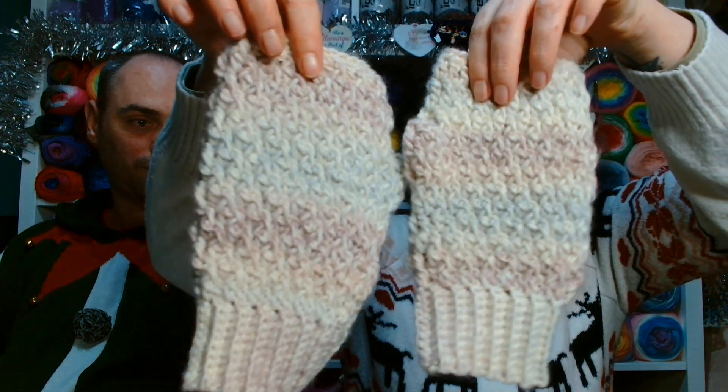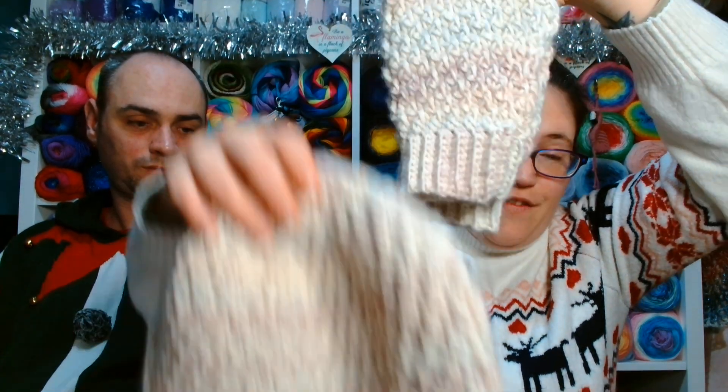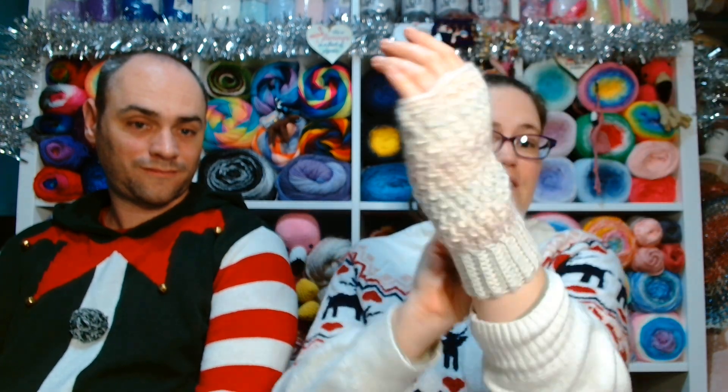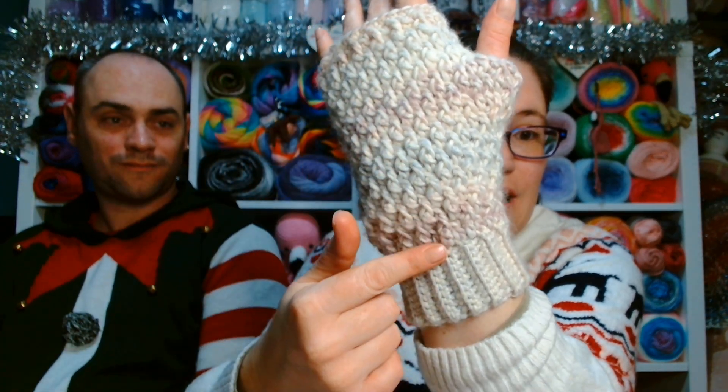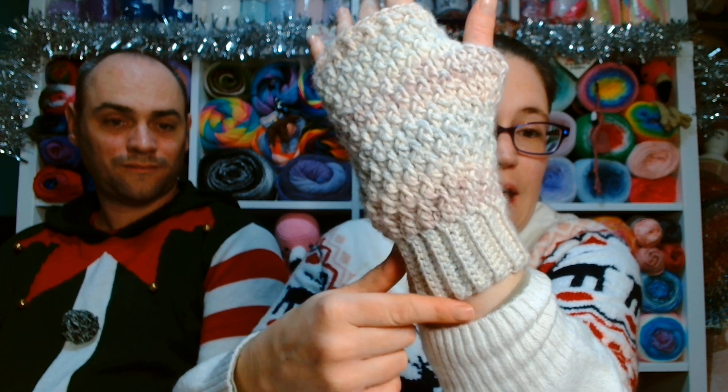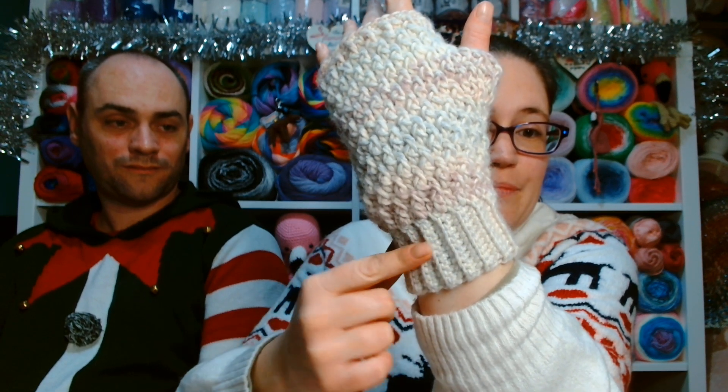So Jolie Knots and Fibre Spider — my nan has a gift set from two fabulous YouTube creators. And that is what the fingerless gloves look like when they're on. You can see it's the alpine stitch for the body of the glove, and then it is back loop only single crochet for the ribbing.